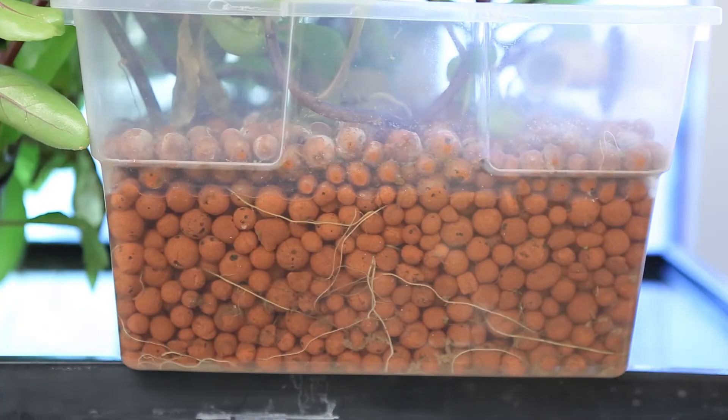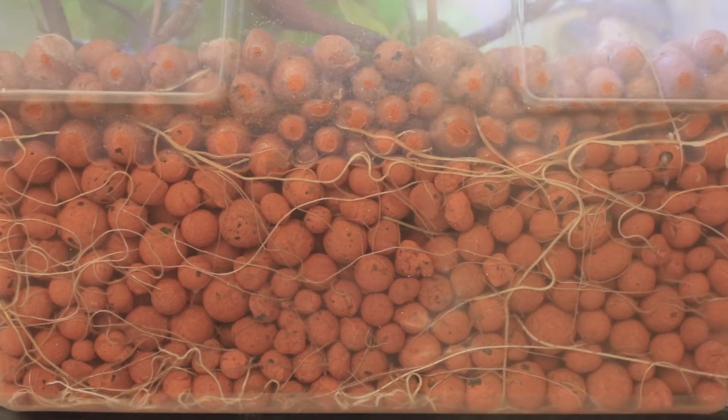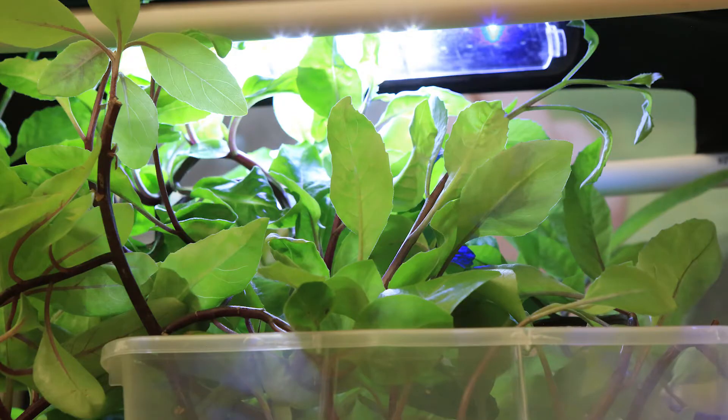The plant tank is a plastic box filled with expanded clay balls that serve as media to hold the roots of our Okinawan spinach plants. This media also provides surface area for beneficial bacteria that convert the ammonia produced by the fish, first into nitrite and then into nitrate that the plants can use for food. Because we're growing indoors, we use an LED light above the plants to provide supplemental light.